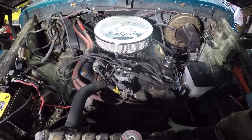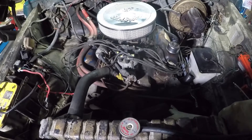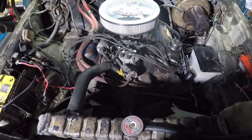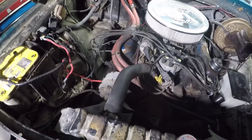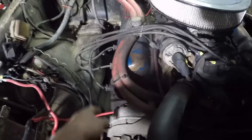Looking at the front of the vehicle — here's the grill, radiator. The distributor is up front on the left side of the engine, which is on the passenger side of the vehicle. Ford numbers their cylinders front to back on this side.